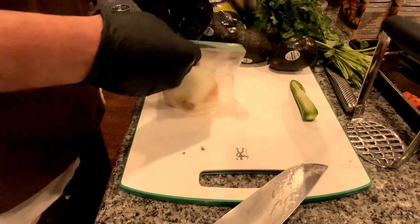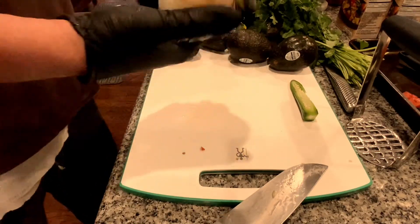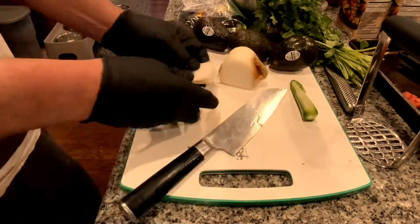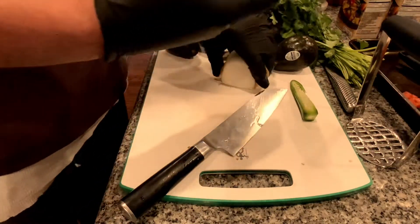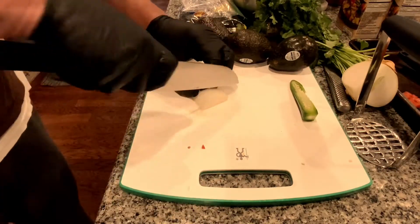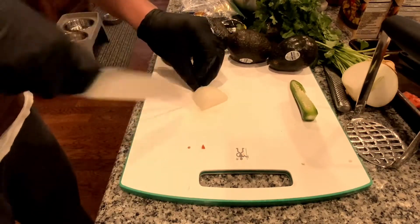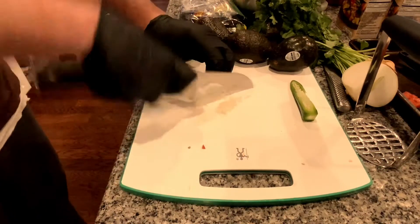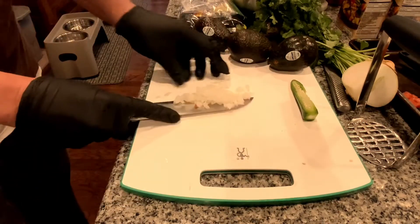I'm going to fine dice a little bit of onion. This is just a yellow onion or a Spanish onion — it's a little bit on the sweet side. Take off that outer membrane. And if you prefer more, obviously you could do more. But this just seems like the right balance for me and what I like, my preference. Again, just a quick dice — get that in there.